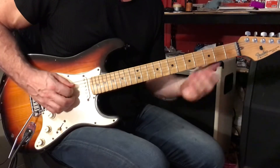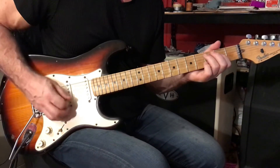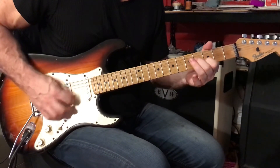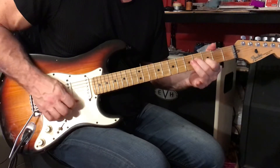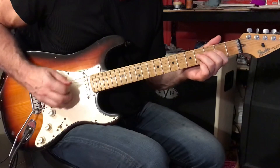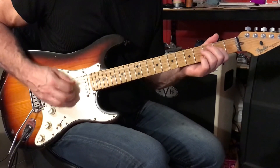That sounds chunkier than the brighter option. And then we have A — E, E, E, E. The A rhythm: 1 and 2, and 3, and 4, and 1, and 2.